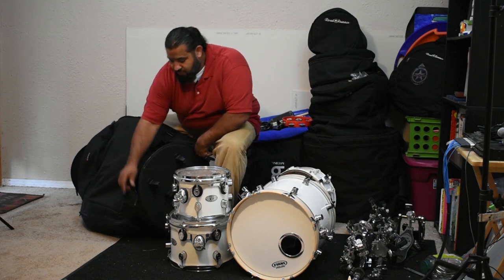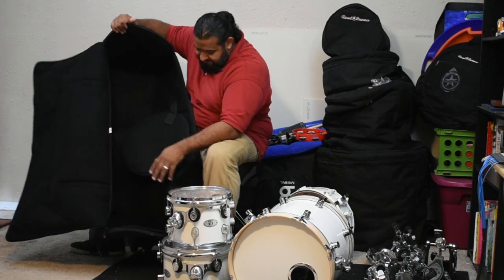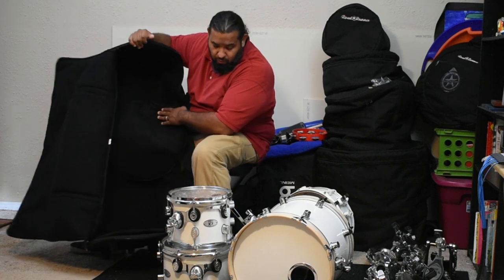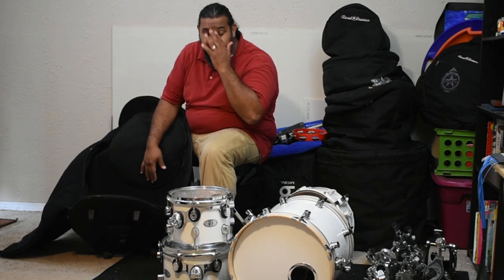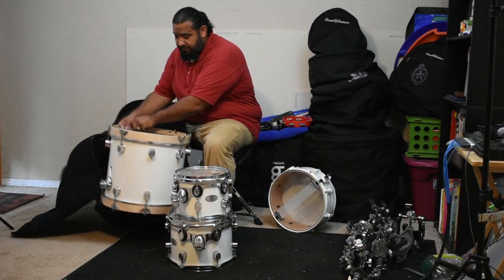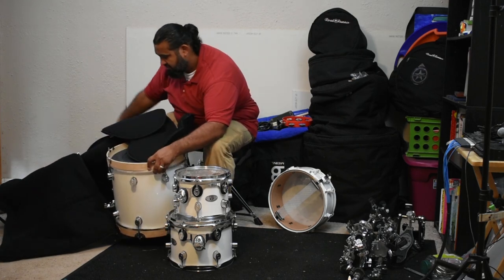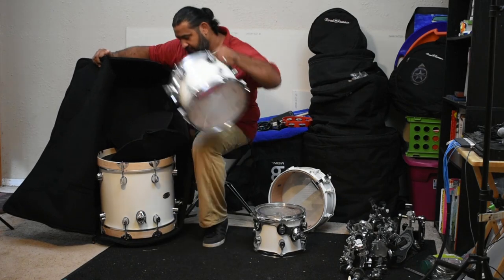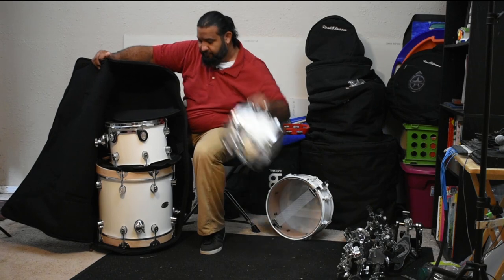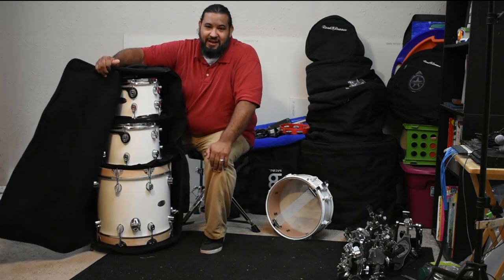With this bag, I was able to carry everything with no problem. This bag is well insulated and also has extra pads to be able to separate the drums a little bit more. So I'm going to show you guys how easy it is to take your 16 inch kick drum, 12 inch tom, and your 10 inch tom for the next gig.